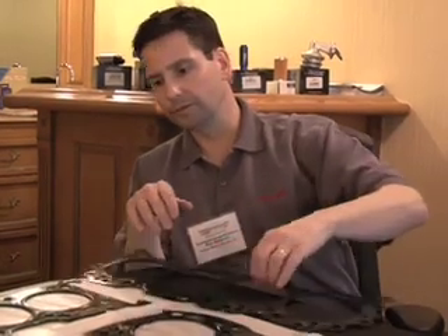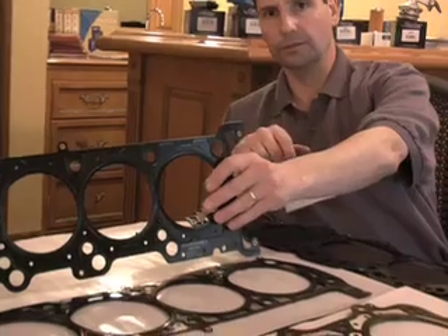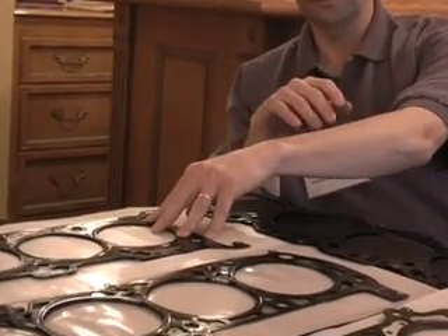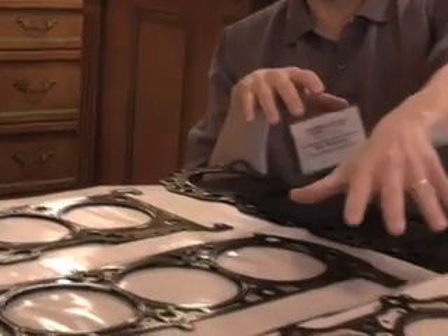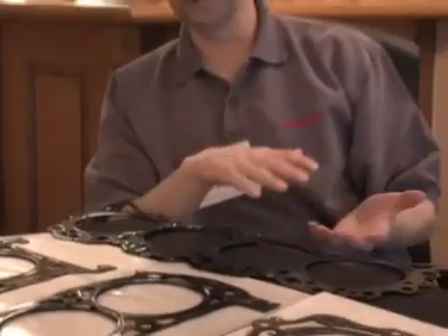In some applications, like this one here — this is a Ford 4.6 liter — multilayered steel is the only option; it's the only choice available. In some other applications, like a Ford small block, Chevy small block, or Chevy big block, we have a composite style gasket and then we've got a multilayered steel style gasket.